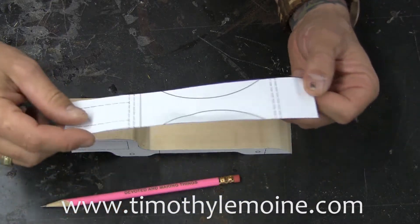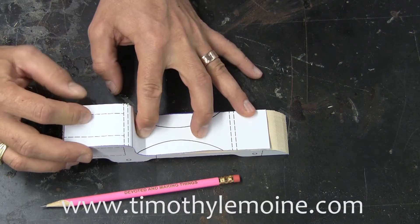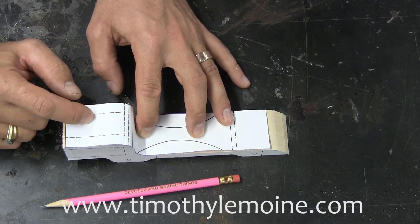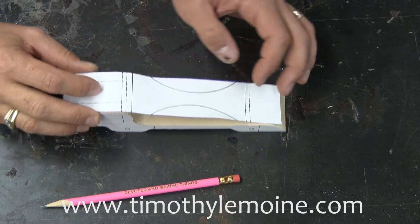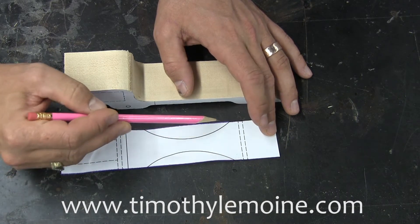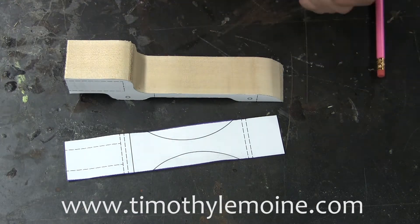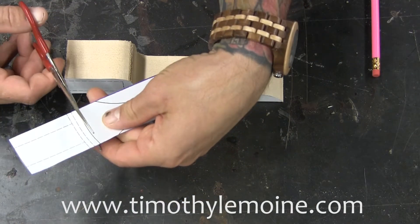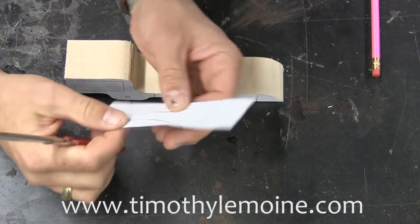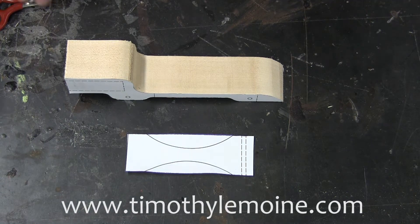A lot of kids are gonna say to themselves, "Mr. Lemoyne, I have an issue with my pattern," and really you don't. What you need to do is just kind of think clearly about what it is you're trying to do and do a little problem solving. Think about what it is you're actually gonna cut — the answer is you're gonna cut an arc here and you're gonna cut an arc here. The rest of this pattern back in here really doesn't serve a whole lot of function. So I'm just gonna take a scissor and shorten this thing up and focus on the area of the pattern where I'm actually gonna make some cuts, getting rid of some of this as well. Now I'm focused exclusively on the area that I will cut.